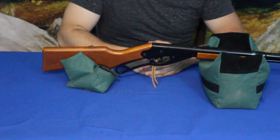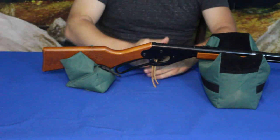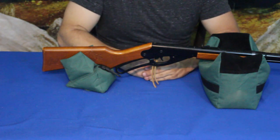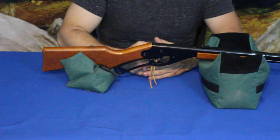Looks pretty good and works well — as you can see here, the rifle is sitting in here very nicely and it's not moving at all.